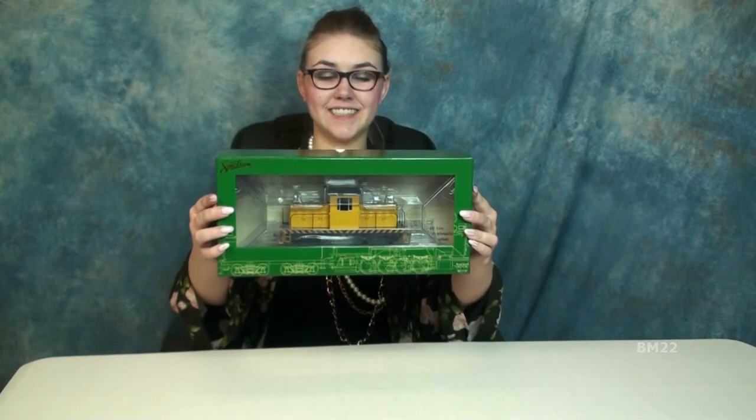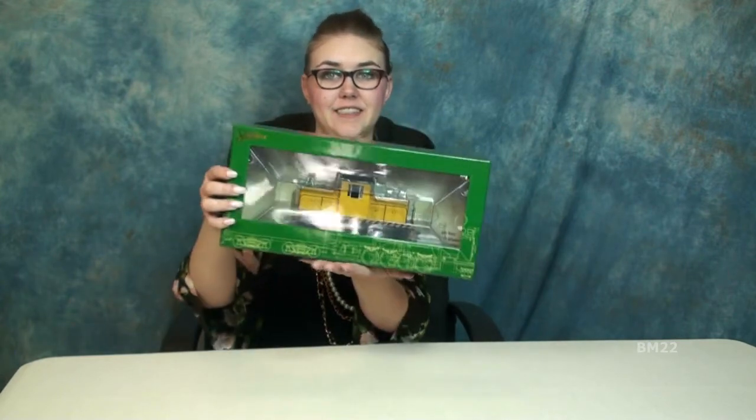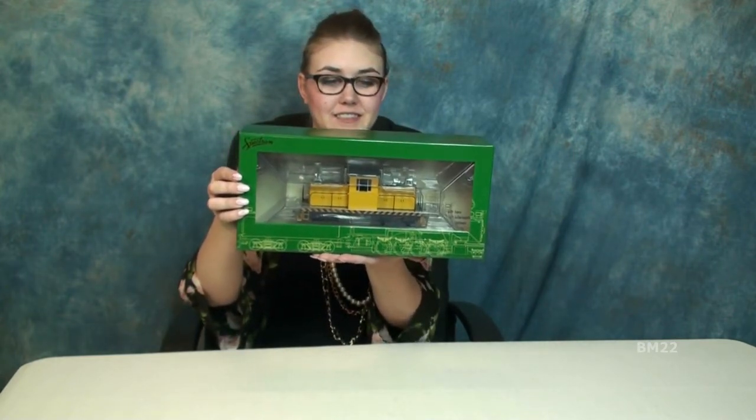Hi everybody, Beanmeister22 here. This will be just a quick unboxing of something very cool. This is an ON-30 Spectrum Bachman locomotive — it's a 50-ton center cab narrow gauge locomotive.